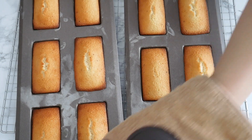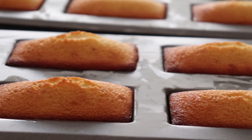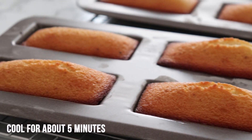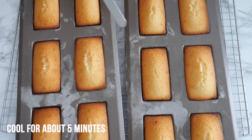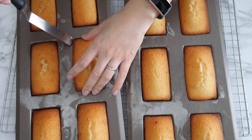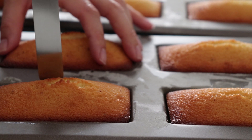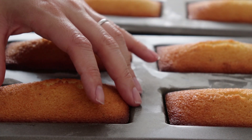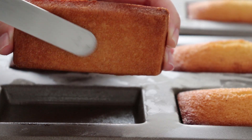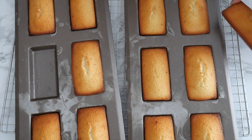Before taking them out, let them cool for about five minutes, otherwise you'll break them. After five minutes, slightly loosen them from around the edges just to be sure they didn't stick — they should come out very easily if you buttered and floured the molds well. Look at that beautiful golden brown color.